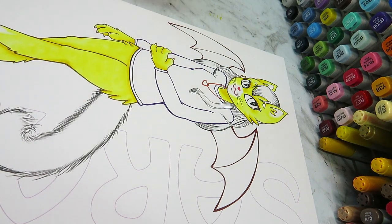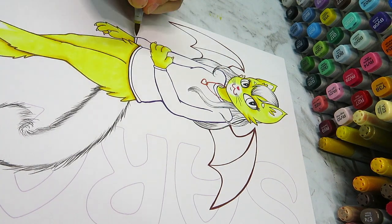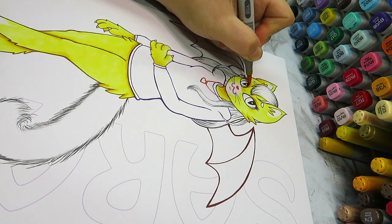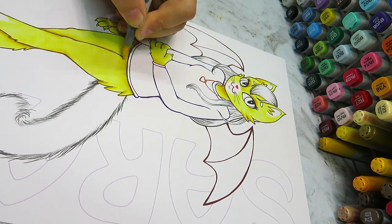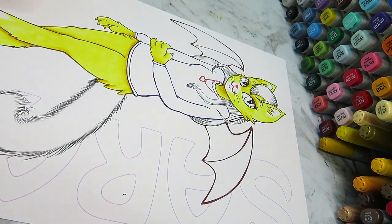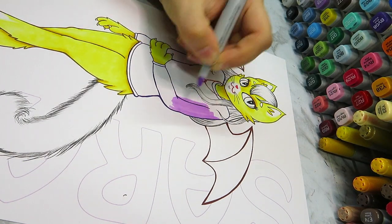I printed off this line art onto some Express It blending card, which is my favorite paper to use with my Copic markers because the texture is very soft and I can blend really well on it. Of course I'm using my Copic markers today to color this in — they're definitely my favorite medium.